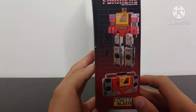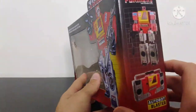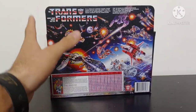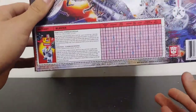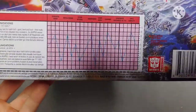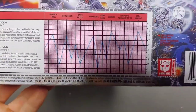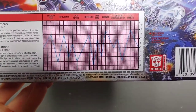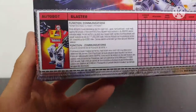On the front of the box in the bottom left corner, they've actually got the old Hasbro logo — I love that little detail. On the side, we just got him in his robot and alt mode; same thing for the other side. Coming around to the back, we've got that nice classic 80s artwork, and in the bottom left corner we've got his tech spec. Go ahead and pause to read those.